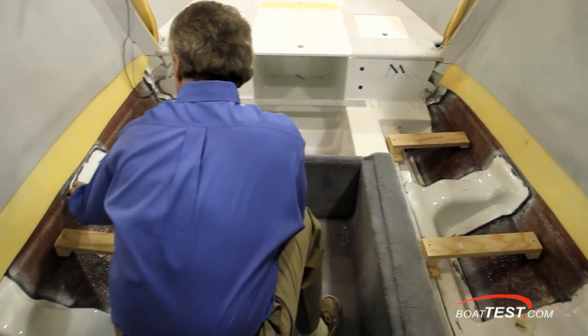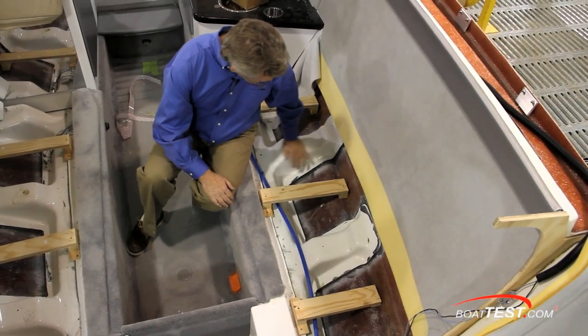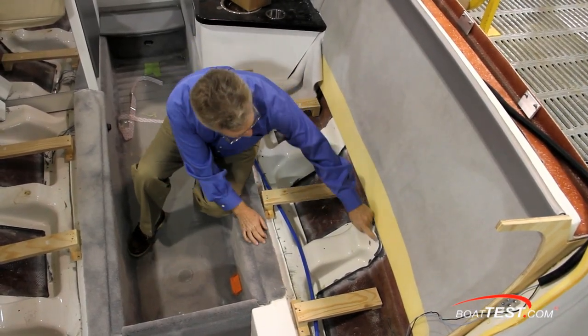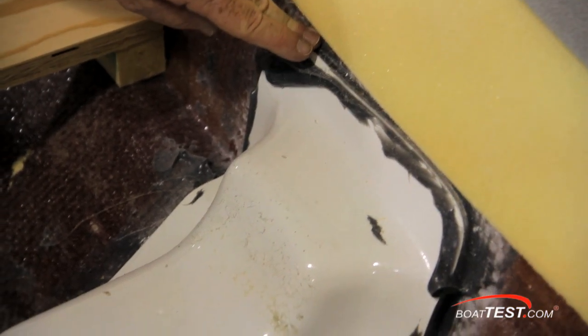Performance powerboats have to endure an immense amount of stress, and here's how Formula handles it with the 353 FasTech. A single-piece composite grid stringer system is chemically bonded to the hull using methacrylate, which forms a bond that is not going to come apart.